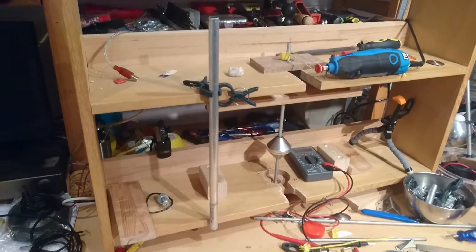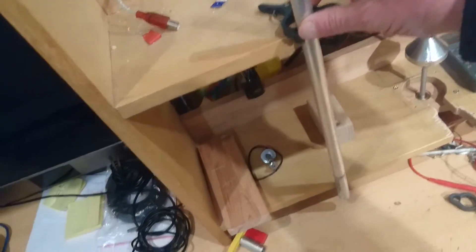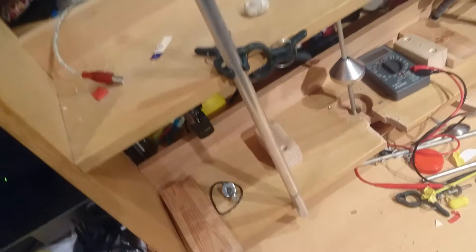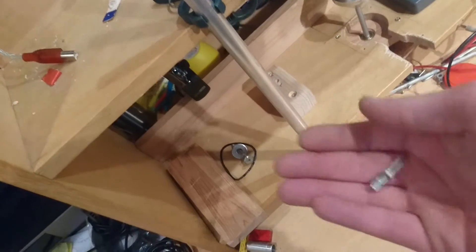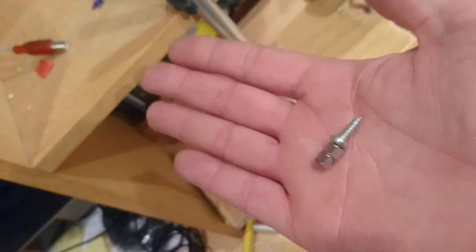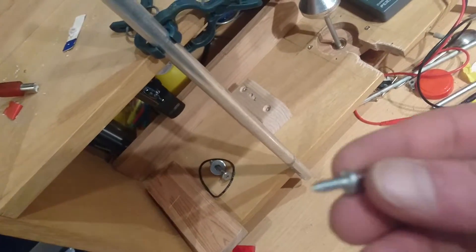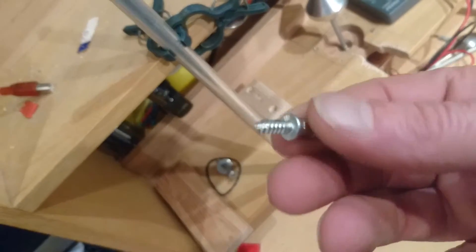Something totally different — this is an aluminum tube suspended by some plastic, and these are two neodymium magnets with a simple iron screw on the end.